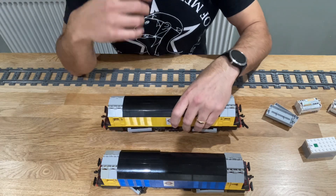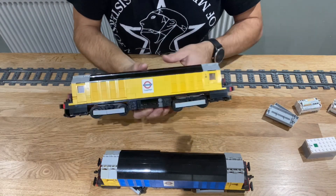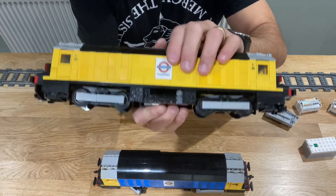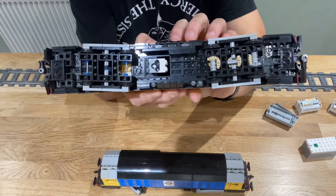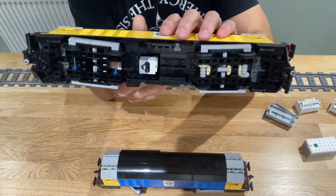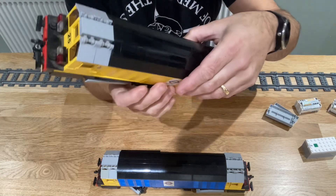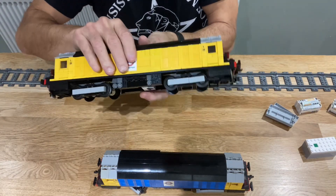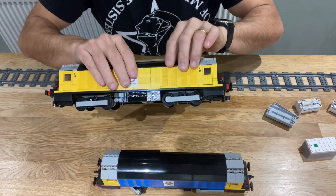Hello, I've upgraded my London Underground battery locos to be powered up now. Each one has a sensor, and I'm not using a normal train motor — I'm using a medium Technic motor.